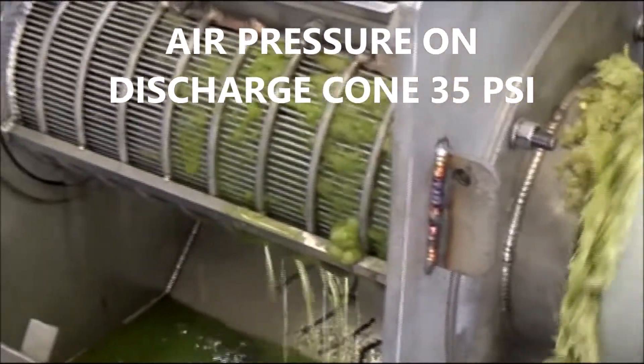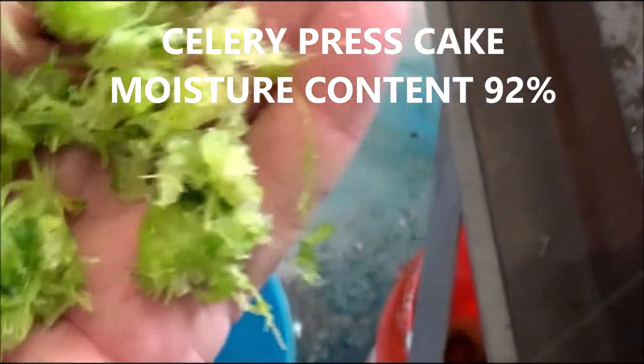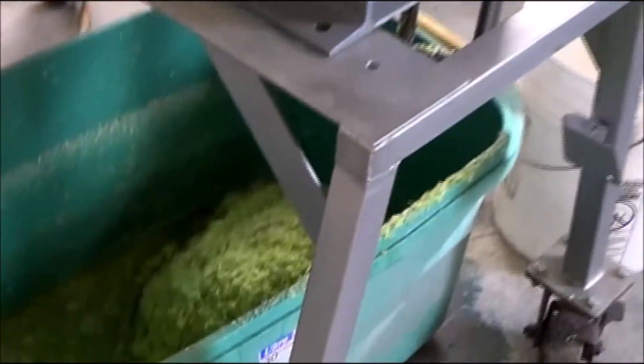We're getting some juice out of the unshredded celery. And if I look at this cake coming out here, I can see some celery that has not really been chopped up. If we had shredded this, the particle size would be smaller, and we could get a lot more juice out of this if we ran all our celery through a shredder.